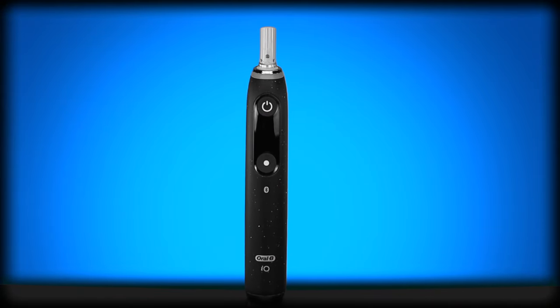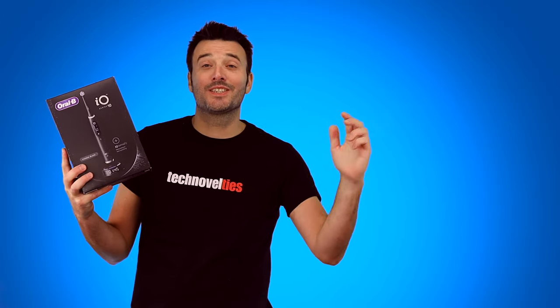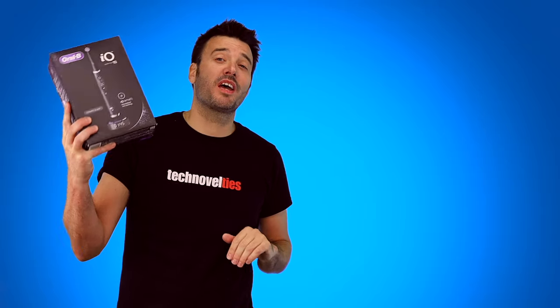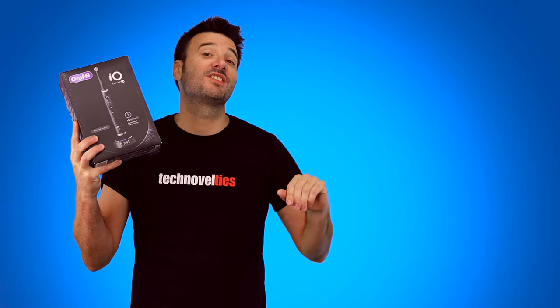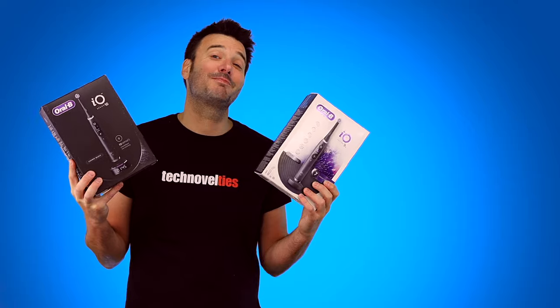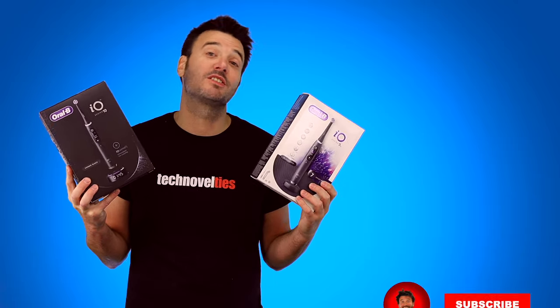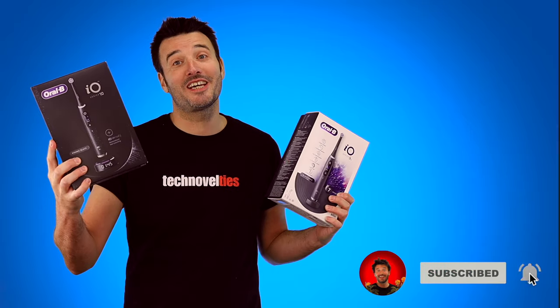I just can't believe it's here! At last! It's finally here people! Oral-B's brand new electric toothbrush, the IO Series 10, and it's their absolute flagship model. We'll unbox it, set it up, and given its ridiculous price tag, we'll also compare it to its predecessor, the currently much cheaper IO Series 9. So please sit back, relax, and if you're into these everyday smart tech novelties, then make sure to subscribe to this channel. Let's do this!